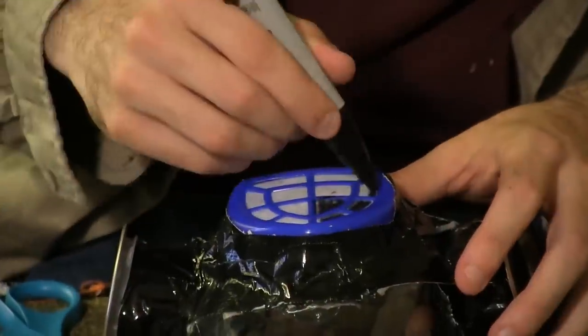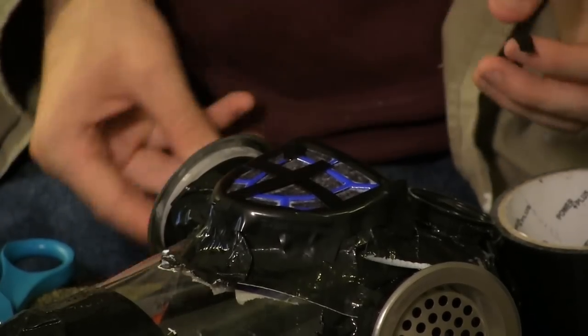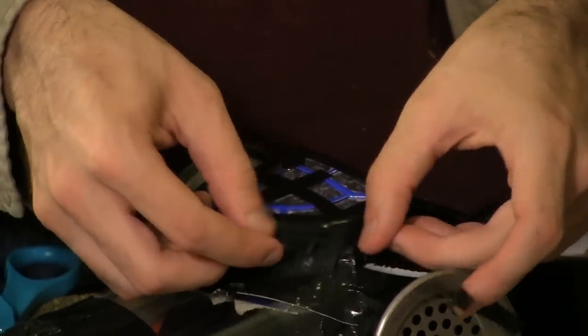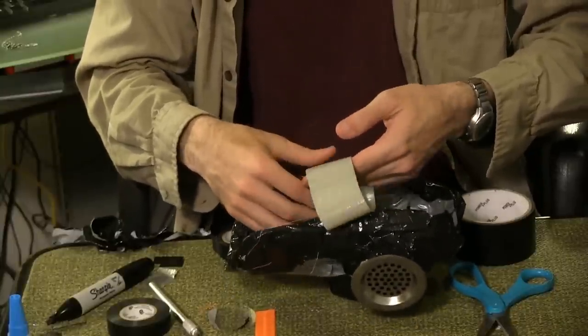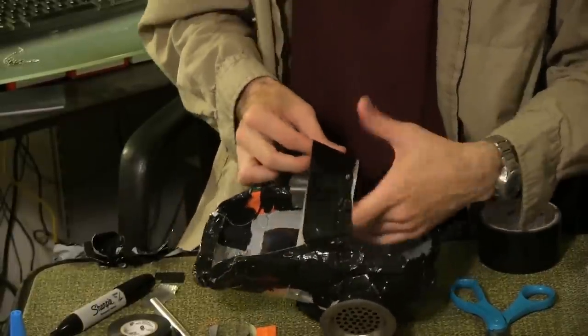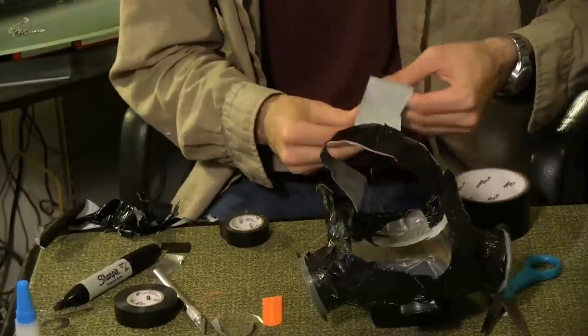If it's not already black, use the sharpie to shade in the safety mask filter and cover the plastic in small strips of electrical tape. Use the duct tape to create the headband, first with a strip of adhesive outward, then with a strip inward covering it. Repeat for the top band running perpendicular to the first.